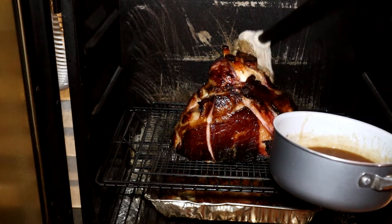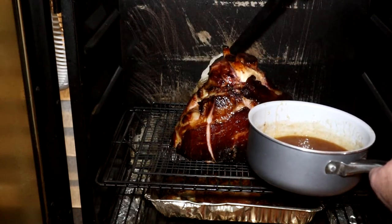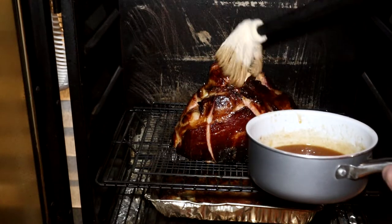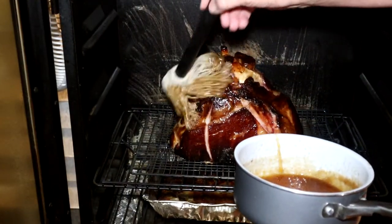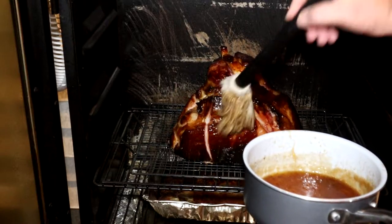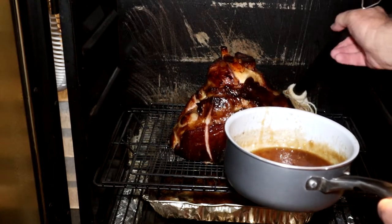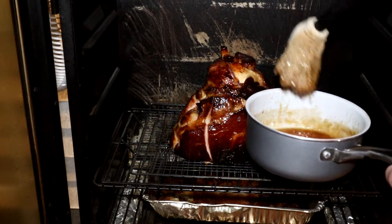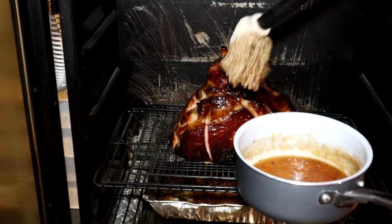I've got a drip pan under the ham with a little bit of water to help keep the juices from burning, and under that I have my regular water pan — I'm a firm believer in keeping the water pan full. We mopped this glaze on a few times, shut the door, and do it again about every 15-20 minutes. It really turned out delicious, just an amazing taste. I didn't put any seasonings on this ham because it was already smoked when you buy it at the store, so we're basically double smoking it — we didn't want any seasonings hiding that richer smoke flavor.